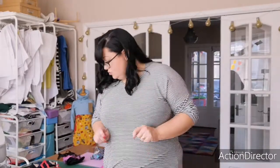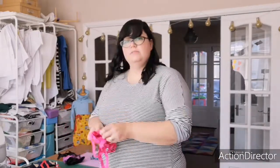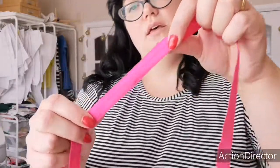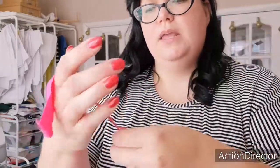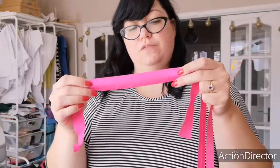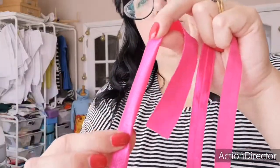The next thing to talk about is fold-over elastic. Fold-over elastic comes in different widths — I've got two types of the same colour but different widths here. This bright pink one is almost an inch, not quite, and then this one is about an inch and a half. This is whatever the Fierce bra needs — I've bought it for the Fierce bra. It literally has a line down the middle and you sandwich your fabric inside it and then topstitch it on.